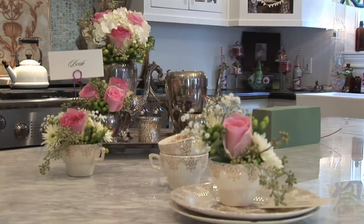Hello, my name is Jenna Lee with Splurge Events, and today I'm going to show you how to make bridal shower centerpieces on a budget.